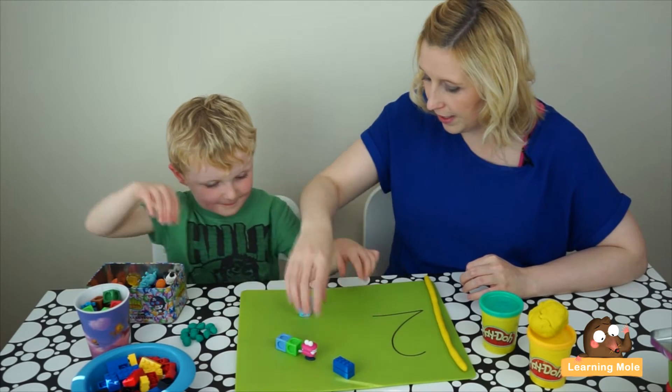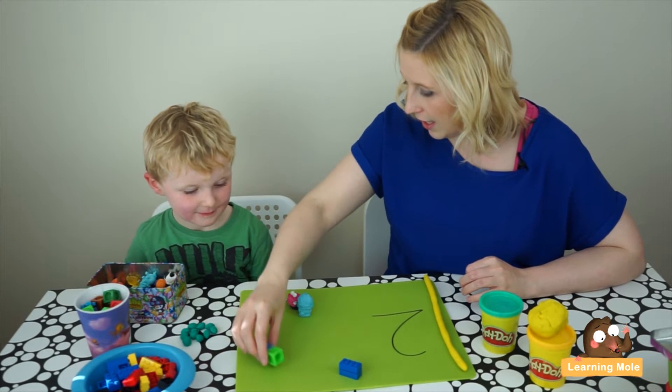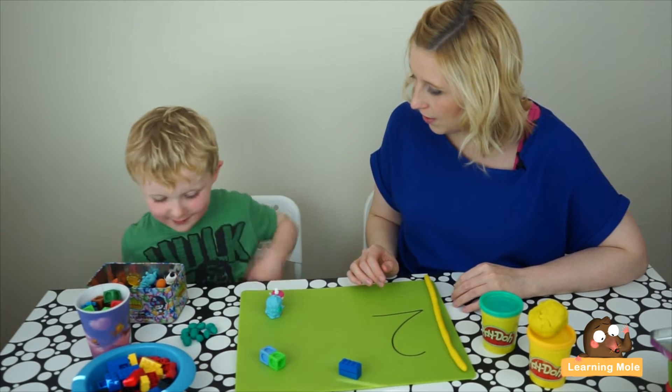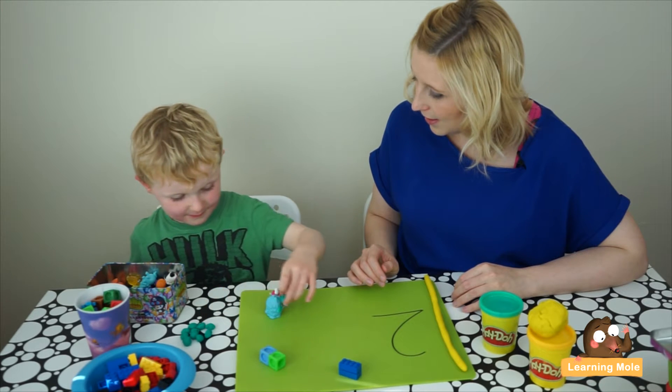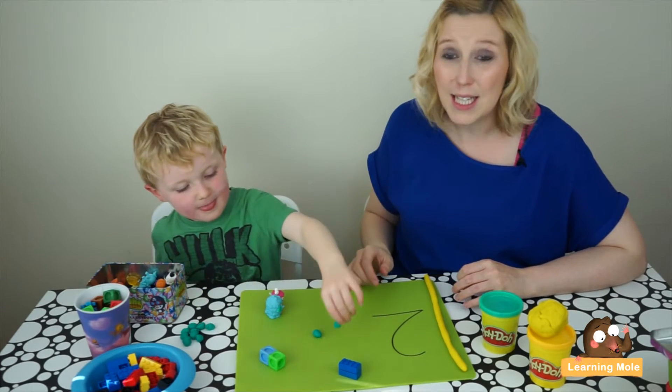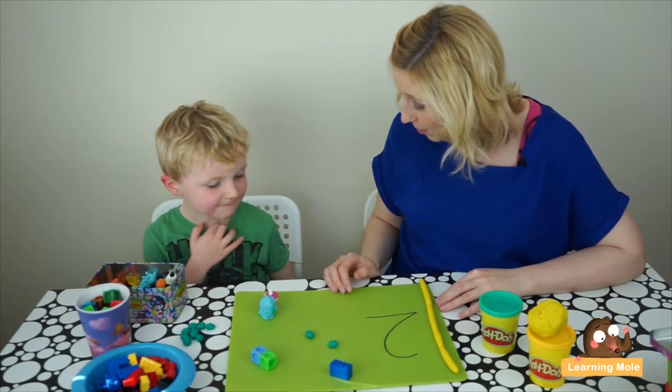Let's put them over here so we want them all to be separate — this to be two, and this to be two, and this to be two, and this to be two. Could you make me two play-dohs? So we're actually just looking at two in different representations now.